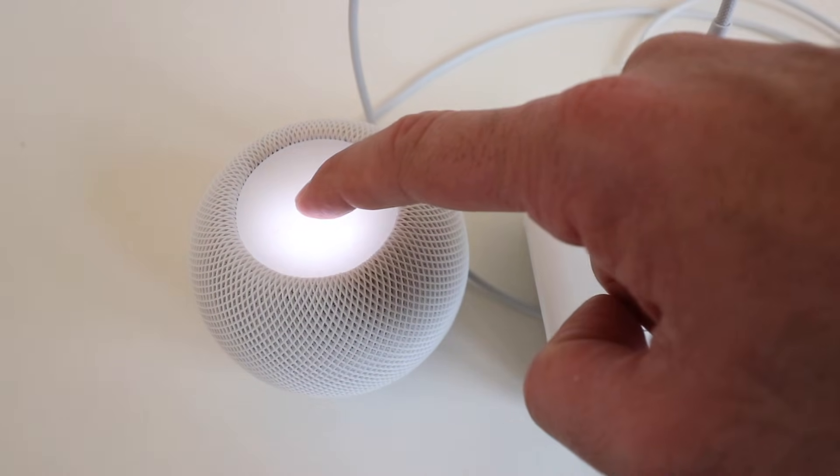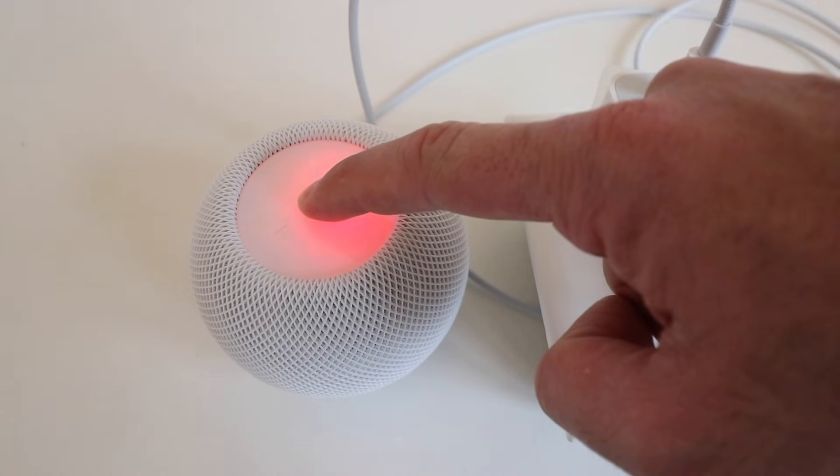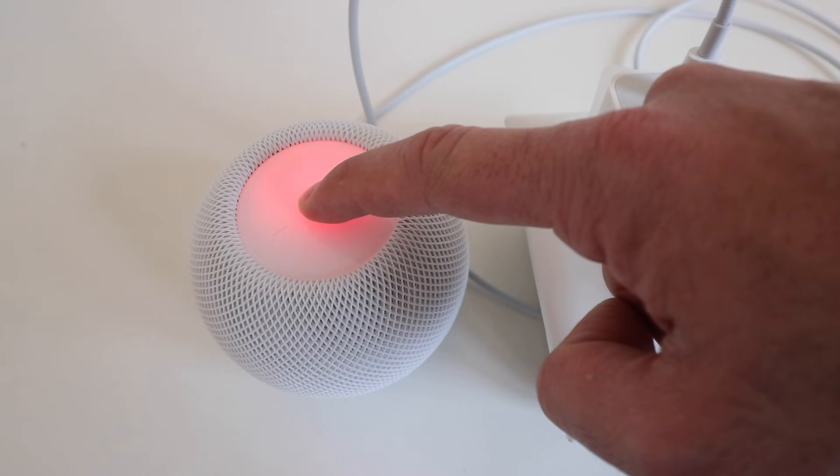Put our finger right in the center of the device and hold down, and this will turn red. Keep holding. Your HomePod is about to reset. Keep pressing until you hear three beeps.